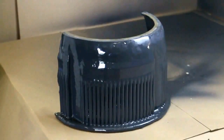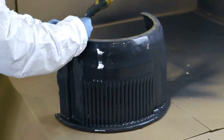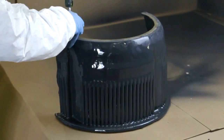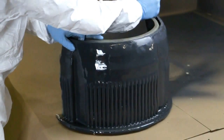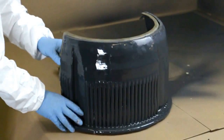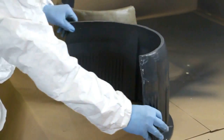Again, within minutes the coating is dry and we can then remove any excess material and demould the final component. The rib detail is an exact match of the mould and has a very smooth surface finish with no air bubbles.